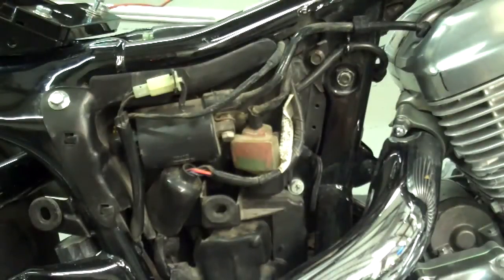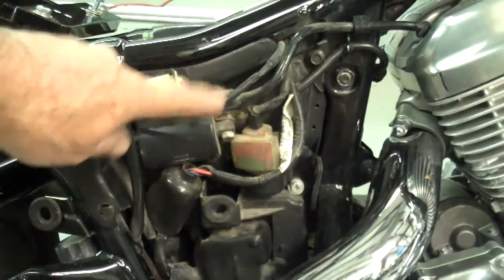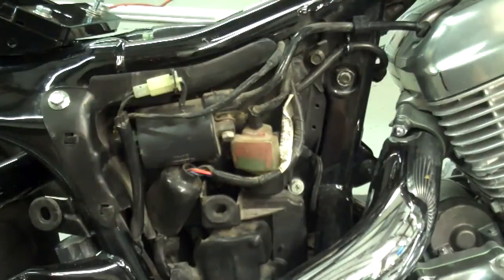Thanks so much for purchasing our older Honda Shadow side covers. These will make your bike look a lot nicer. The newer shadows have a different side cover than the old ones, so you can use the newer ones on your bike, but the old ones need to be replaced with ours so it covers up all this ugly electronic stuff. The original side cover doesn't really look very nice either. So thanks again and let's get started.